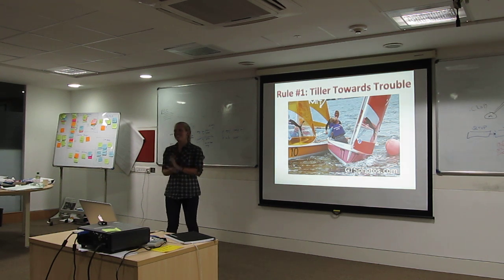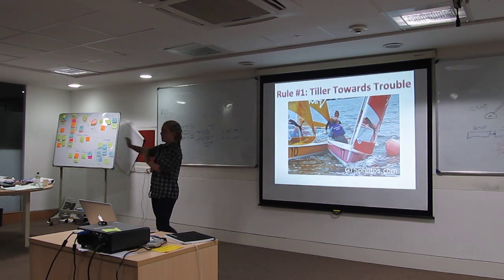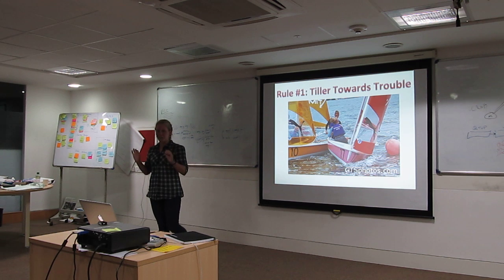Which brings us to rule number one: tiller towards trouble. Should you ever be in the situation where you are going to hit another boat, always put your tiller towards the danger or the trouble, because you will always go in the opposite direction. So always remember, tiller towards trouble.